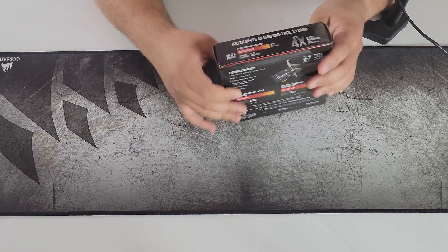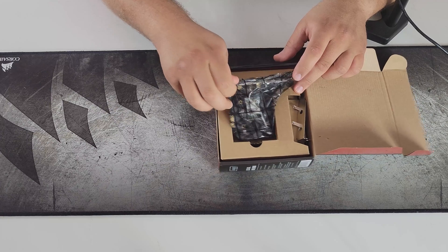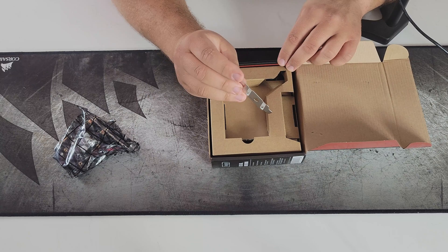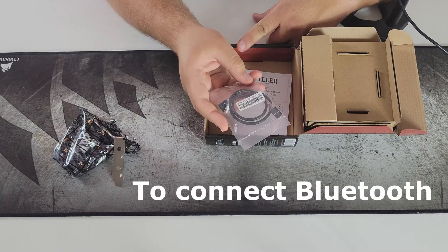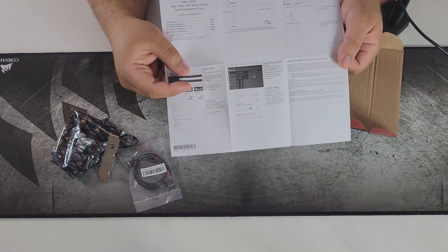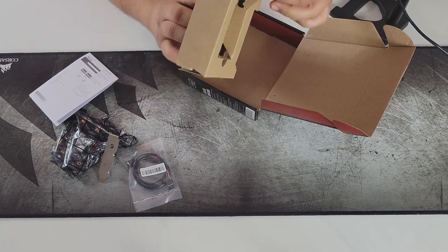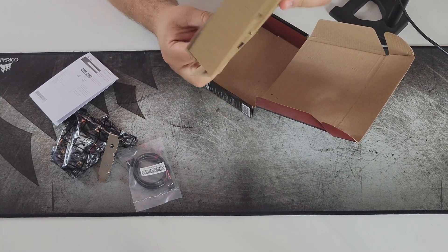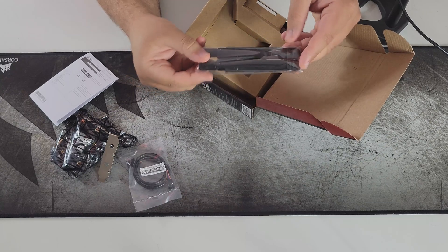Let's open this box up — no tape, yay! Inside we are greeted with the Wi-Fi adapter and a low-profile bracket, so if you have a small desktop you can use that. We also have a USB header connection and a manual which tells you how to set everything up. The antennas are hidden over here, which is kind of hard to get to — pop them out and there are our two antennas, which are really nice.